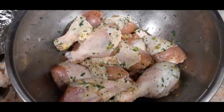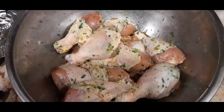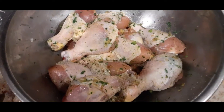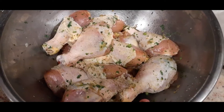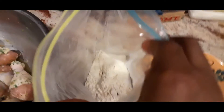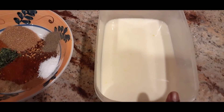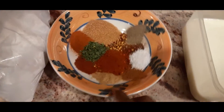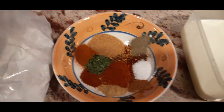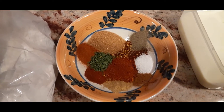Alright guys, here we have chicken legs seasoned with salt, black pepper, ginger, garlic, and cilantro. It was seasoned and marinated and it's ready. Here I have flour in a ziploc bag, my egg wash here which is milk, eggs, and some lemon juice, and here I have my spices.